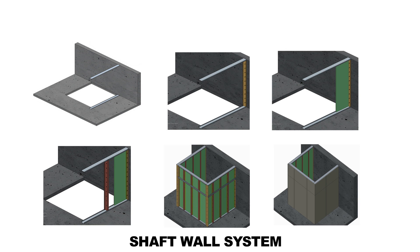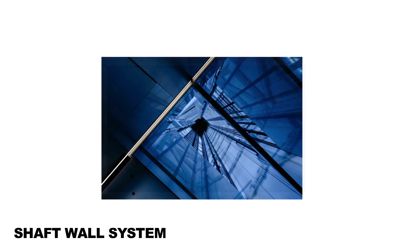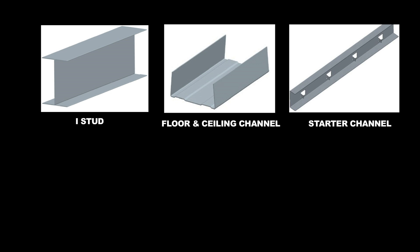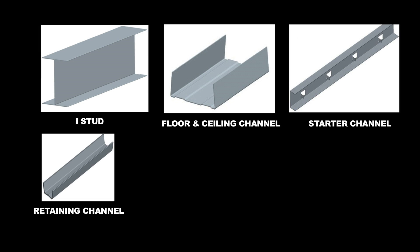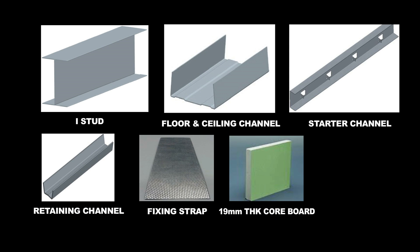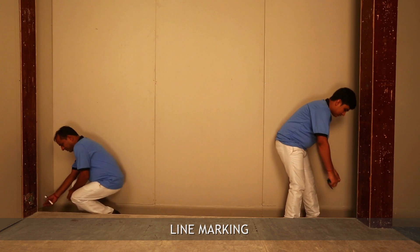The shaft wall system offers two hours of fire resistance and is quick and easy to install. This system is light in weight compared to brick, block, and concrete walls. The materials and components are: I-stud, floor and ceiling channel, starter channel, retaining channel, fixing strap, 19mm thick core board, and fireline board.